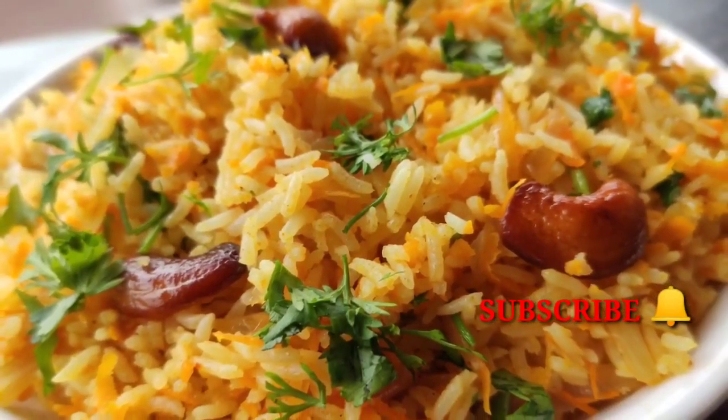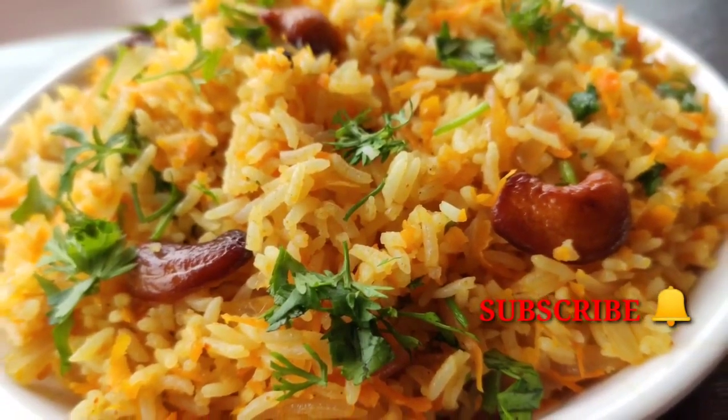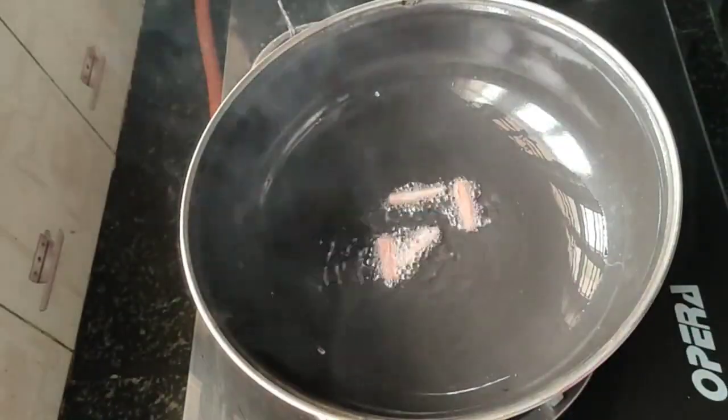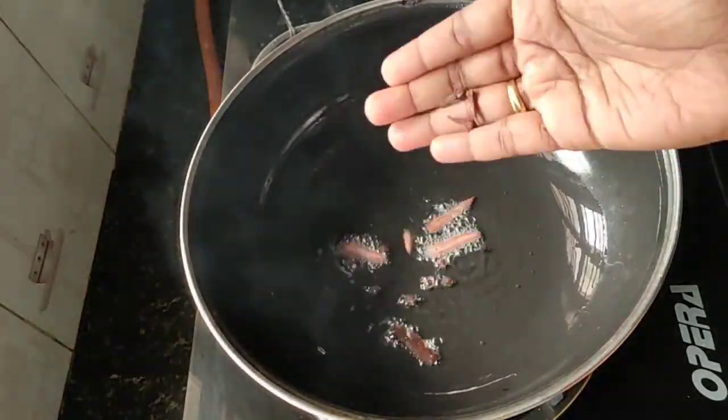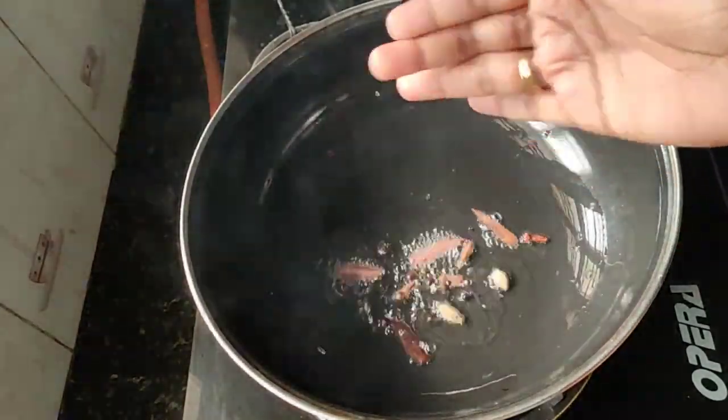Now I am going to put a cup of 2 tablespoons in the bowl. I am going to put a cup of 1 tablespoon in the bowl. That is how it is.